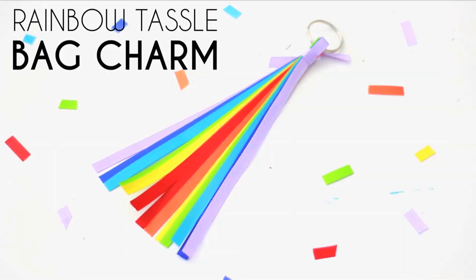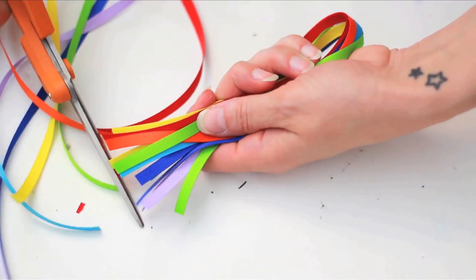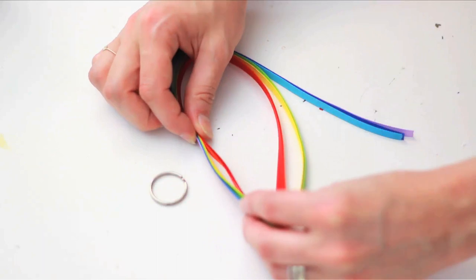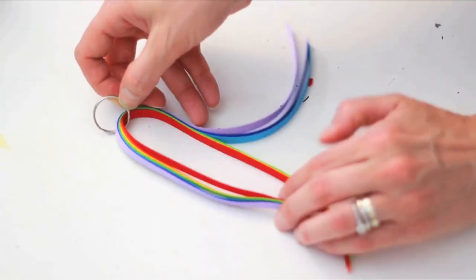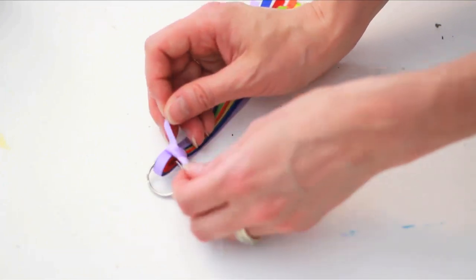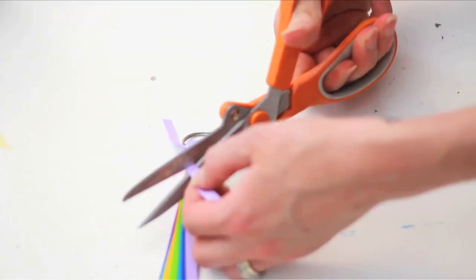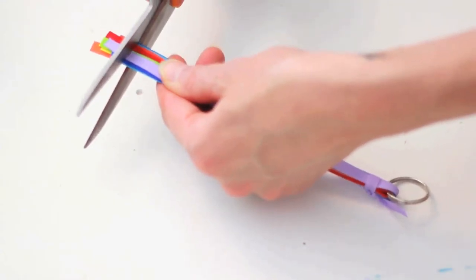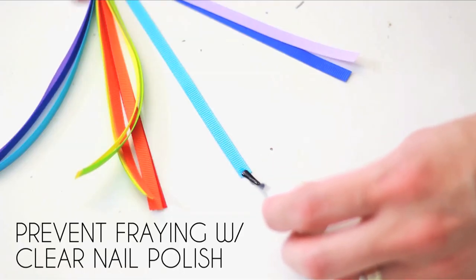For a rainbow tassel bag charm, cut eight-inch pieces of ribbon. Put them in ROYGBIV order and loop them like this, then put a key ring through one end. Cut a piece of ribbon and tie it around them all right up close to the key ring. Double knot it and cut off the excess. Leave the ends loose or cut them to perfection.